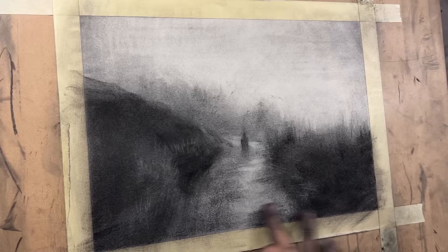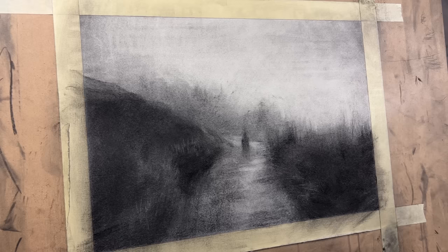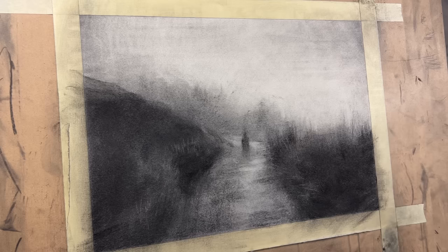Some people might see this as a very hopeful, beautiful, lively, peaceful piece. And some people might look at it as a very dark, depressing, almost traumatizing piece. Both of those things can be completely valid for the viewer. I'm not here to decide for them — I'm just here to guide them towards those emotions and feelings and to evoke those.